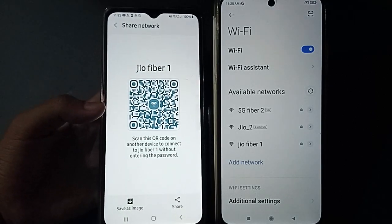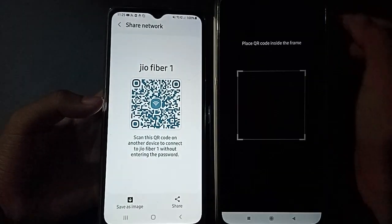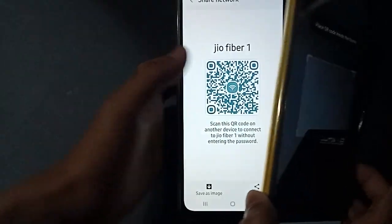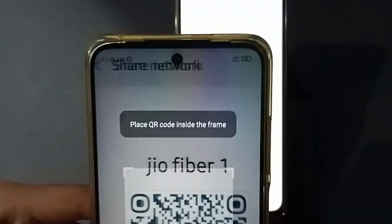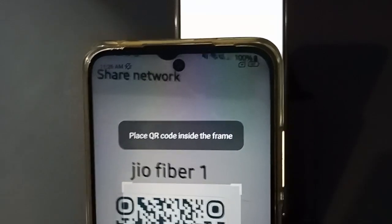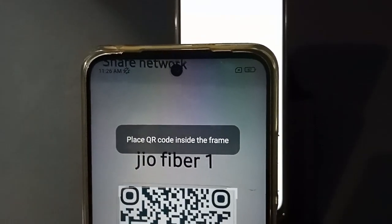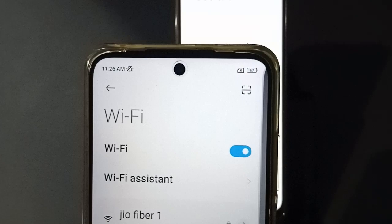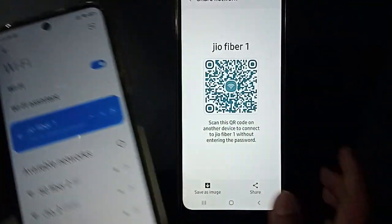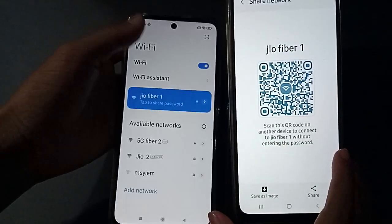Then you have to click on Scan and scan the QR code. Now I've finished scanning — you can see it has finished connecting. If you love the video, do not forget to like and subscribe to the channel.